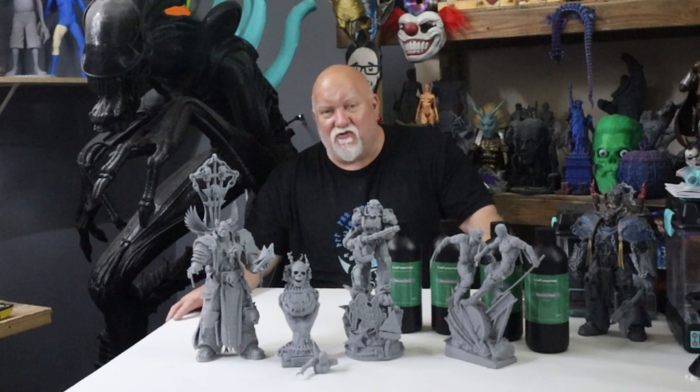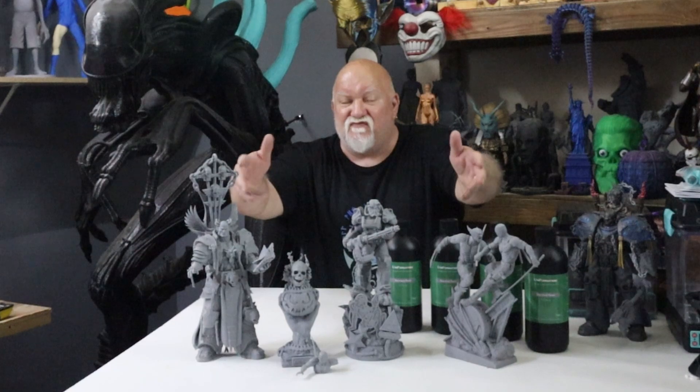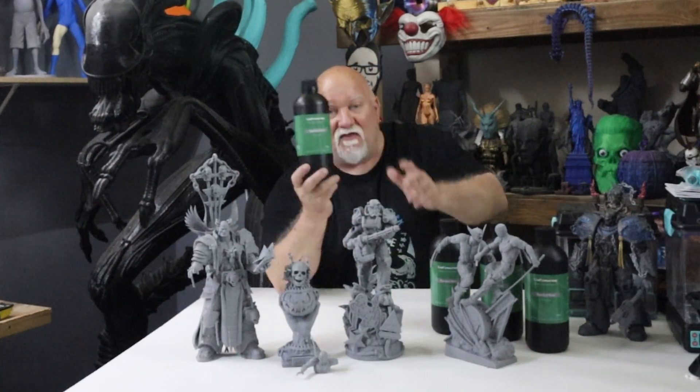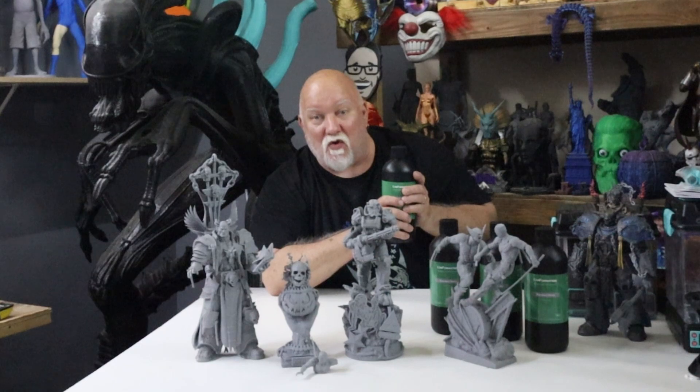What's going on everybody? Jerry with 3DHP, and in today's video we're going to talk about resin printing from Sanix 3D on the GK2 with Uniformation Gray Resin.